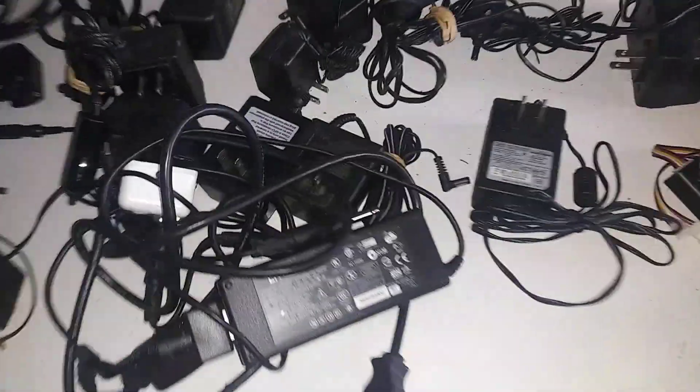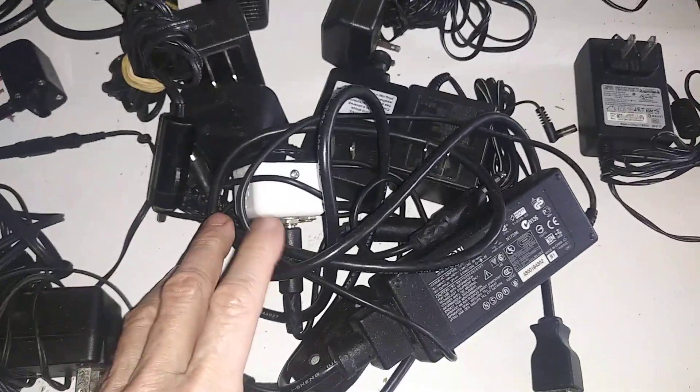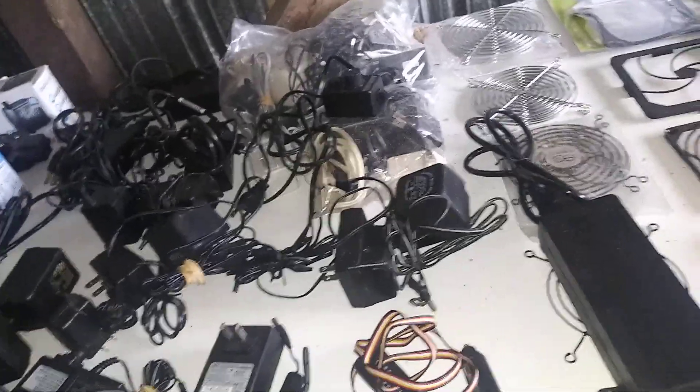Hey everybody, welcome back to Cold School. I wanted to make a quick little video on power supplies for your homemade air conditioner — your ice chest air conditioner. There are different ways and different methods to do it.